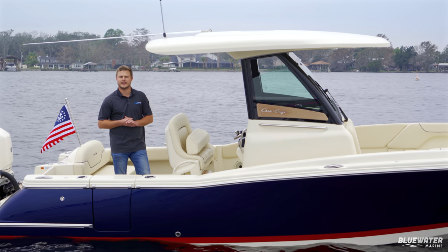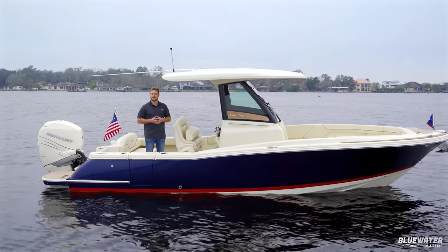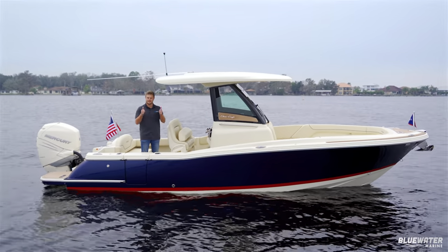Hey, what's up guys, it's Ryan with Blue Water Marine and I'm on the all-new 2023 Criss-Craft 24 Catalina. Let's check it out.